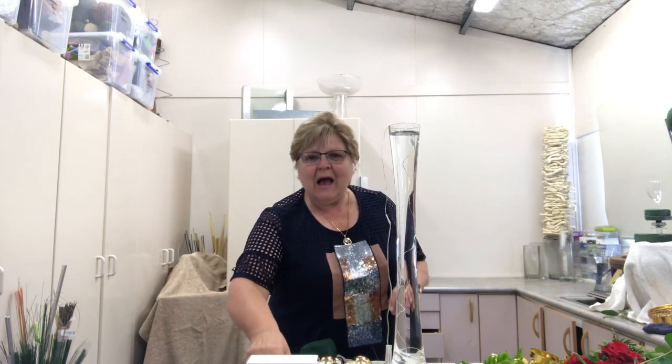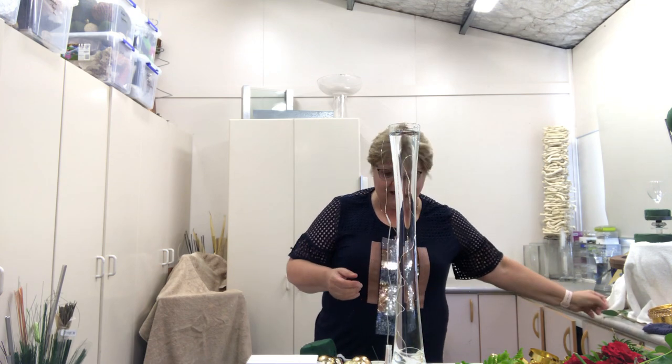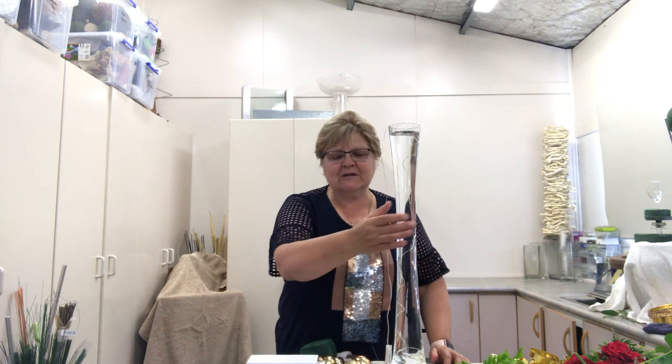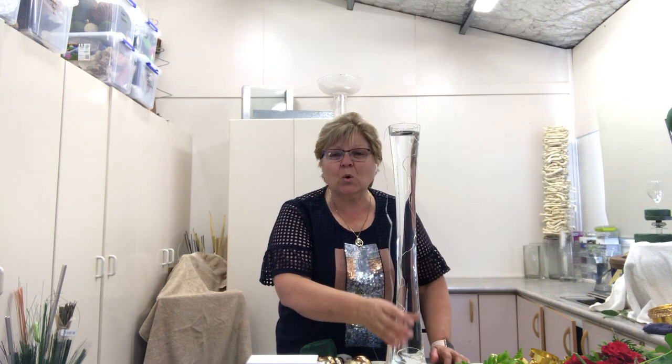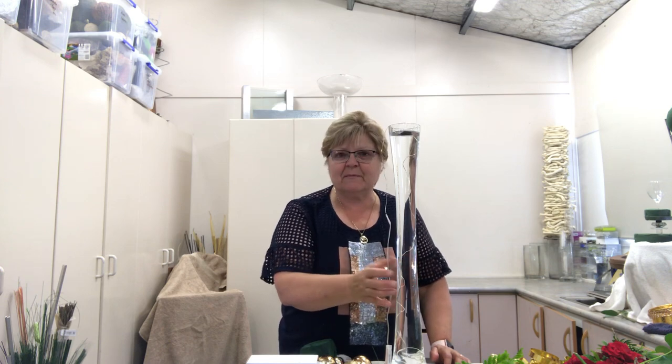It's just Francine here. Lovely to see you all again today. I'm going to show you how to do this design. I'm using a tall glass vase — you can use a wine bottle or anything tall that you've got at home. I like to use what's called an Eiffel Tower vase, and I've filled it up with water to give it some stability.